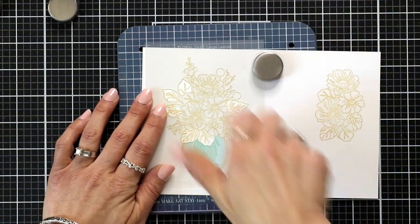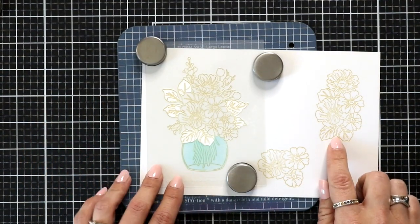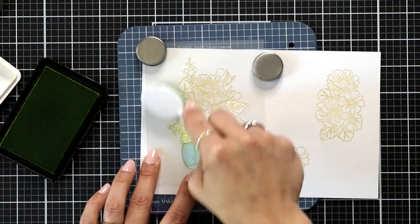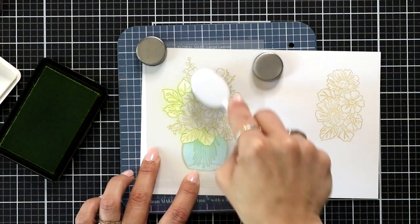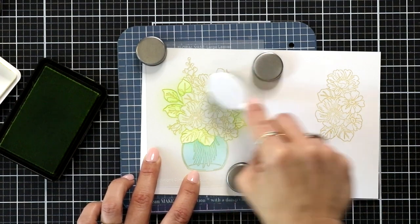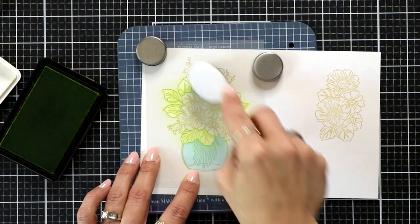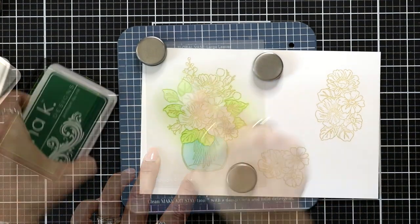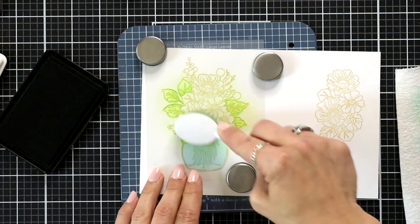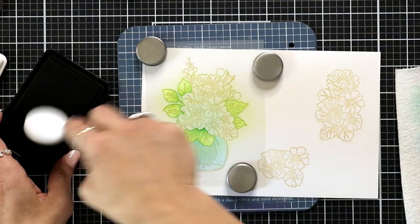I removed that first layer and I'm bringing in the next layer, which is going to be inking up some of the leaves that go around the image, and also that smaller image off on the right. I'm starting out with key lime and I'm actually going to bring in a darker green to add just a hint of shadow to the leaves closest to the flowers. Really light-handed with the light green, and then I'm bringing in Christmas pine which is super dark, but it creates a beautiful contrast to that light green.